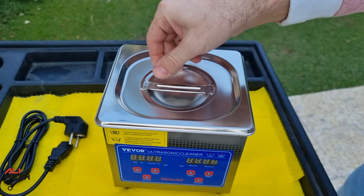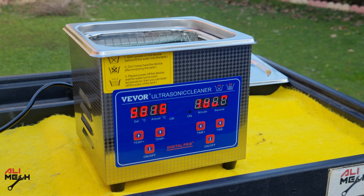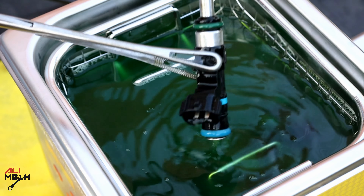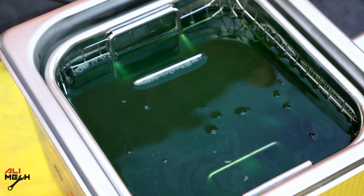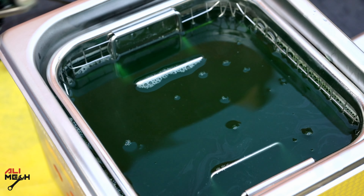This video was not sponsored — I bought the product with my own money. I hope it had come with a gasket to dampen the sound even more when you put the cover on. But overall, it works really good and I'm really happy about it. I will make sure to put the link in the video description below. Hope you guys found the video useful and learned something new. If it was, like and subscribe if you haven't already, and I will see you in the next one. Bye for now.